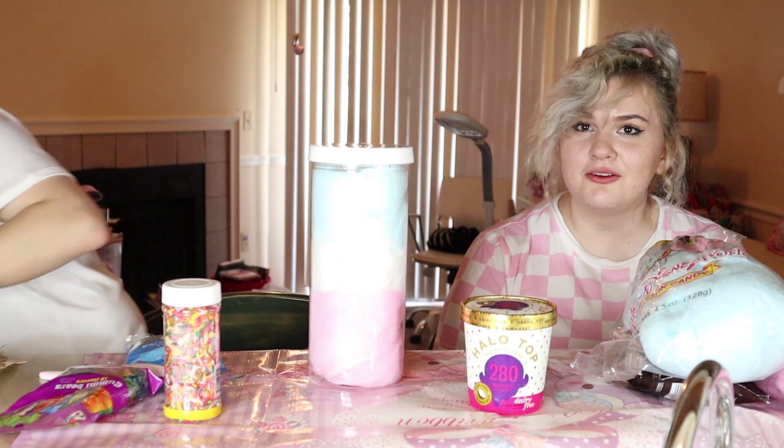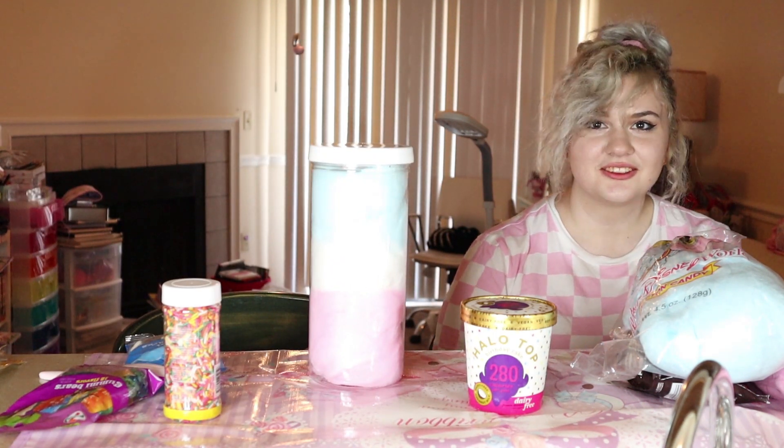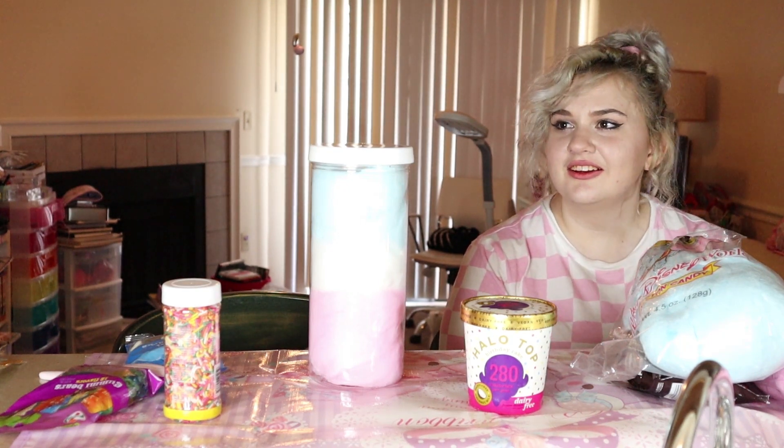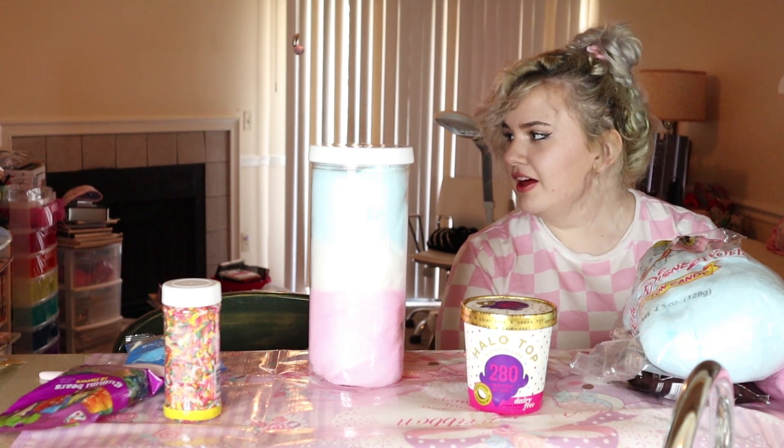What are we going to make it on? Just on this? Is it sanitary? No. Should I get a plate? Yeah, go get a plate. I had to get it but I don't know where it is. You live here! Okay, this is good — we have a Ponyo plate.